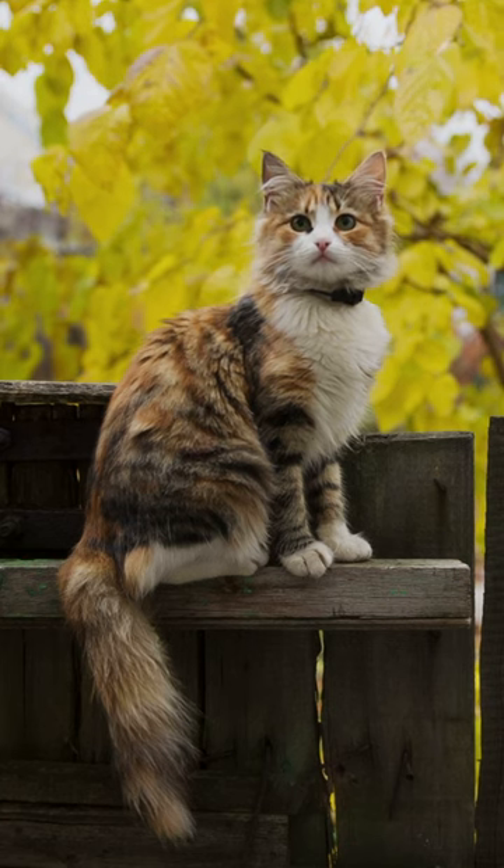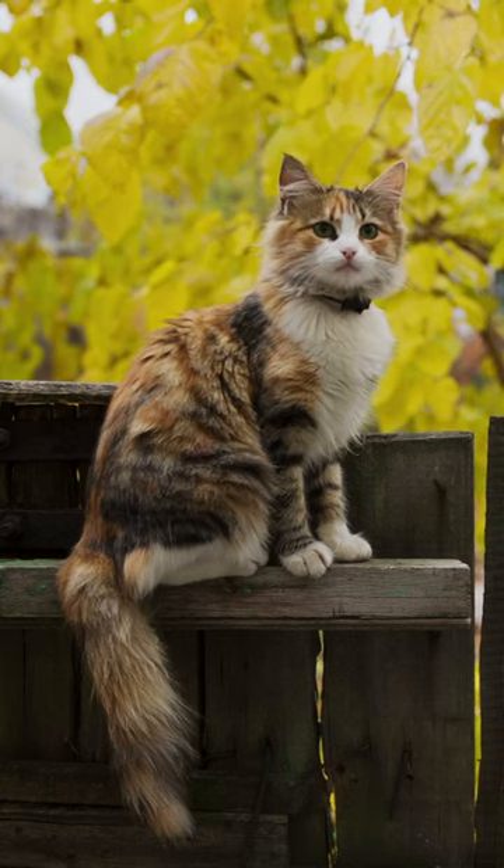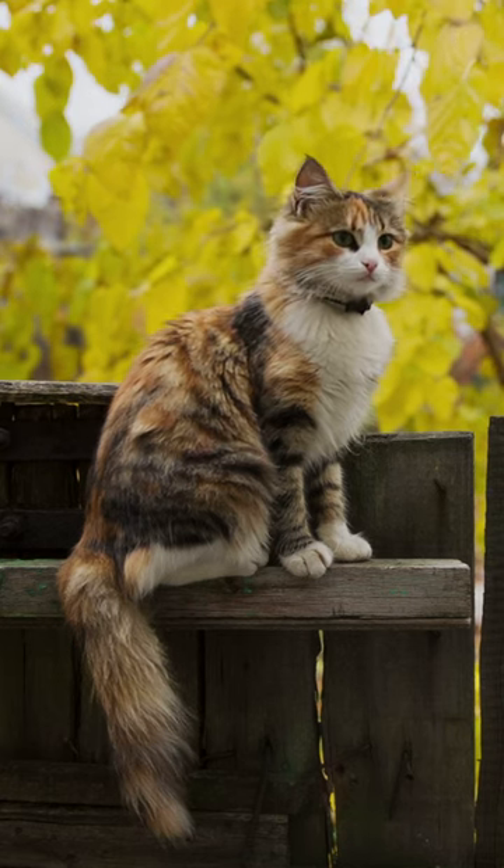Taut wire or string fitted 10 to 15 centimetres above the fence top makes it difficult for cats to balance on the fence.